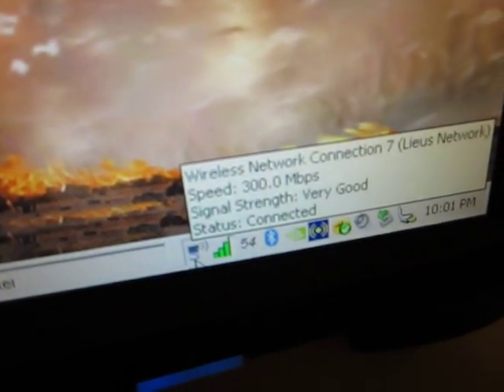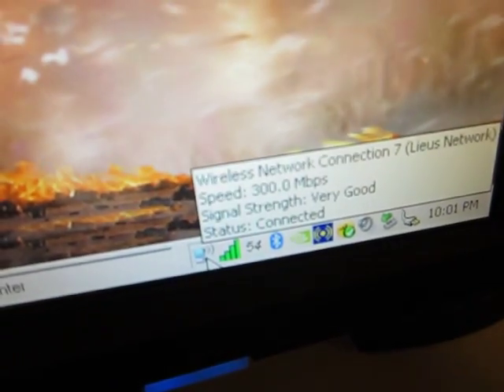You can refresh there. Right now we're getting 300 megabits a second and we're connected with 3 to 4 bars. Windows also indicates we're getting 300 megabits a second — very good, very strong connection with no packet loss whatsoever.